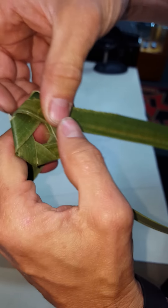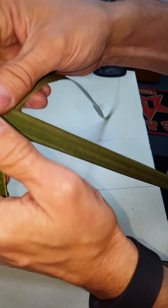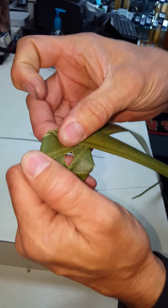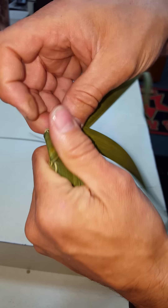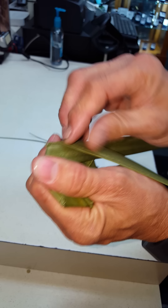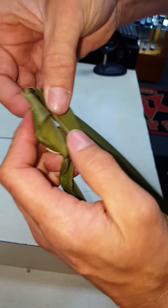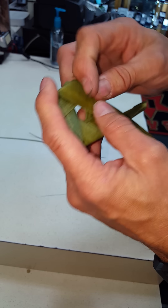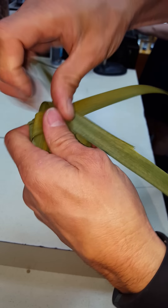I'm going to keep going here, keep doing the same thing over and over again. It's real easy to do this and you'll come up with a pretty cool finishing product. I'm going to keep doing it here until I get to the end so you can see what's going on — keep making this circle type shape.